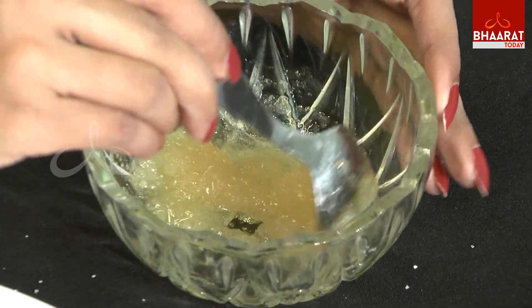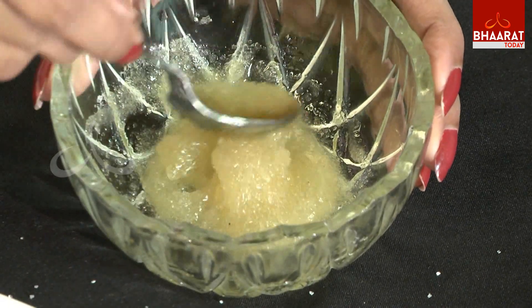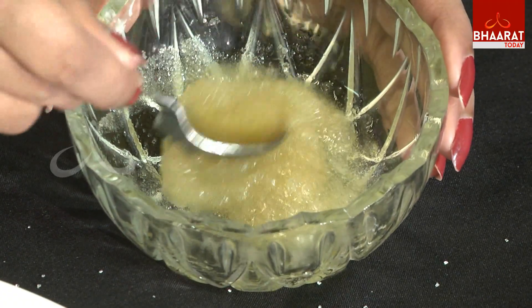For pigmented lips and dark lips, this is very useful. It will form a thick paste. We will scrub it on the lips for 10 to 15 minutes. You will feel a lot of sensation in this case.